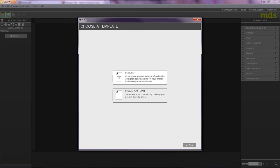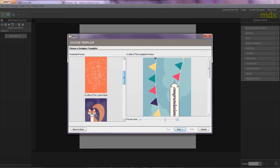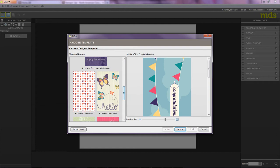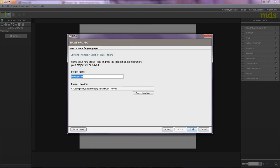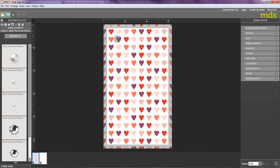Now I can choose from a selection of designer templates or I can custom design my own tag. I think I'm going to go with the designer template. So I simply click Designer Templates and then scroll down to see if I can find a template I like for my gift tag. I think I'm going to opt for this one here — the hearts — because I like hearts. So I'll simply click it, click Next, and then I need to give my project a name. I'm going to call it Cute Tags. Click Finish, and there you go — that creates the base of my gift tag.